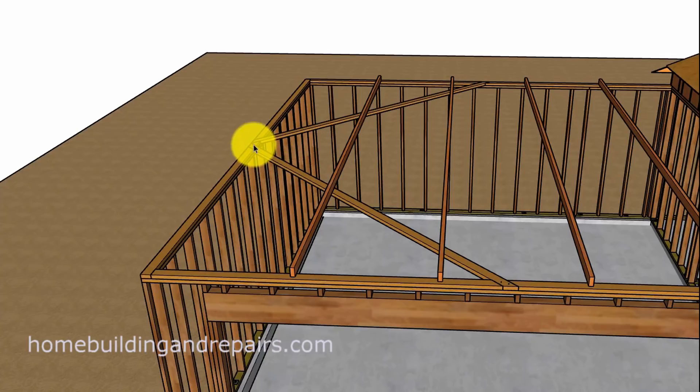These braces are used to prevent this wall from moving in either direction. Remember, the rafter ties in a garage are going to be used to prevent the walls from spreading outward because of the weight of the roof. Now if this was a hip roof, you might not need these. Gable roof, you're probably going to need them.